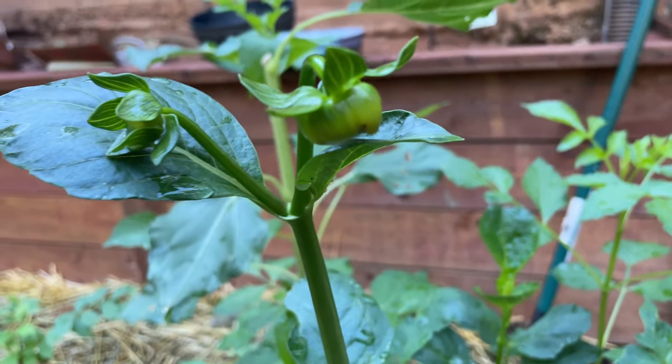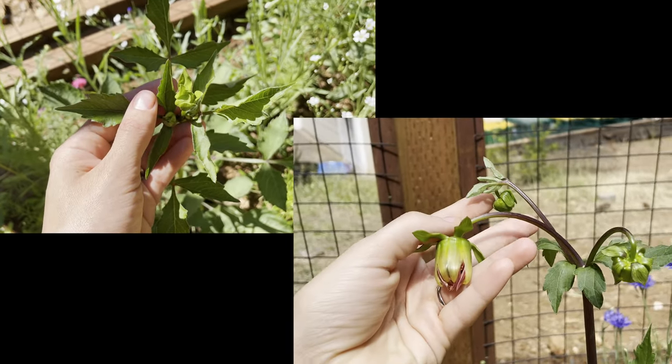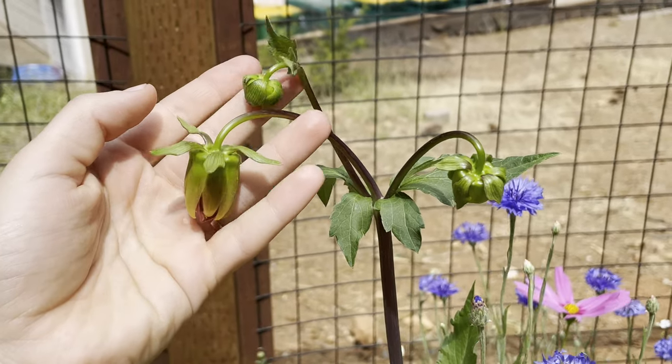After germination, you should start to see buds form around the four-month mark. This is the same bud's growth over the span of 10 days — maybe that's fast, maybe that's slow, I don't know. But the larger buds gave a sneak peek of colors that were to come, and I thought that was fun.